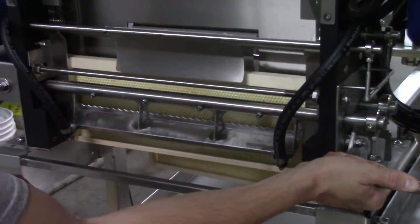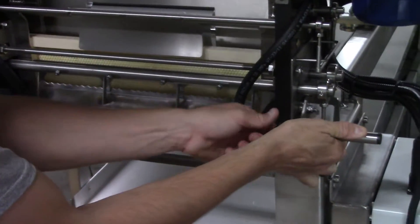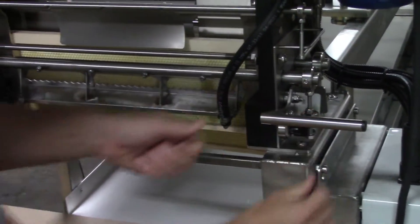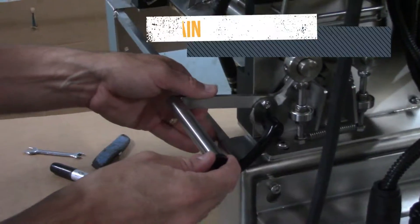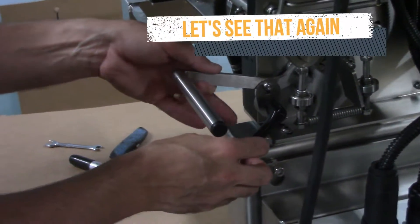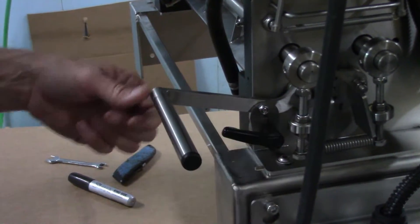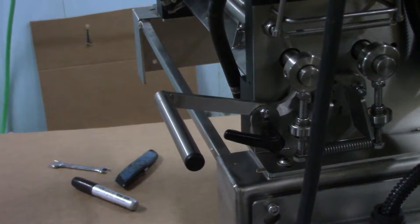For a starting point, I'm going to back this off some by lifting this lever and then tightening this — just widening it a little bit as my starting point. And then tighten this up. We can adjust that easily in the future.